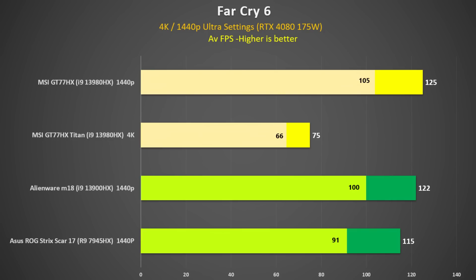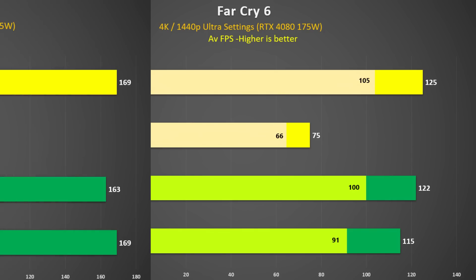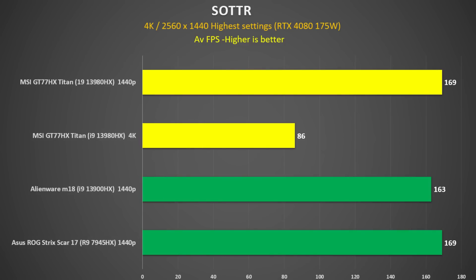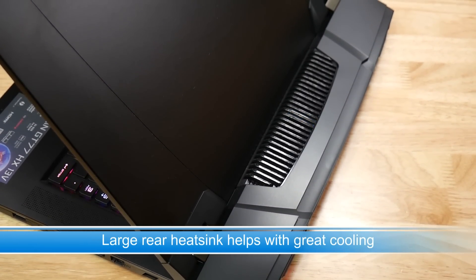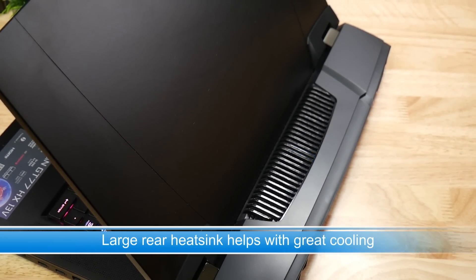I'm sure the price on these MSI high-end machines will come down — I've already seen Micro Center slash $500 off the GE78HX, so it might be prudent to wait a bit. But as I said at the start, you may be able to get it tax-free from Gentec PC, which would save you nearly $300. Plus, if you order from them and ask for Ken, you should get a $50 discount if you mention my channel. Thank you for watching, smash that like button, and I'll see you next time.